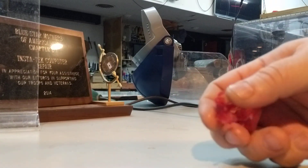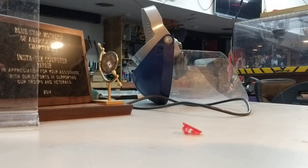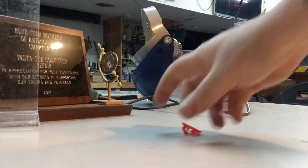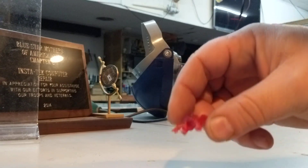Alright, so that one survived fairly well the first drop. I'm going to drop it again. Alright, and you can see it shattered — as I expected.